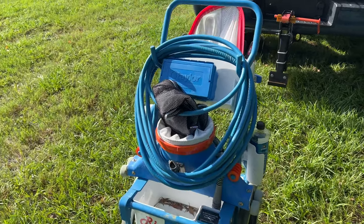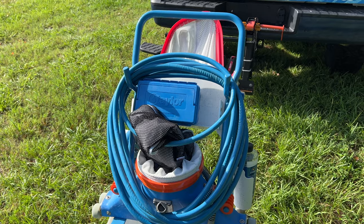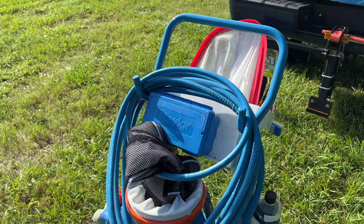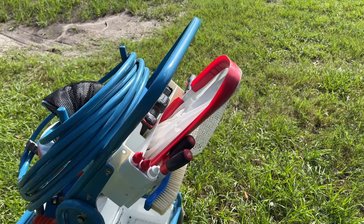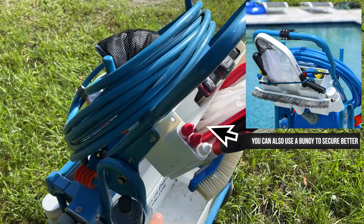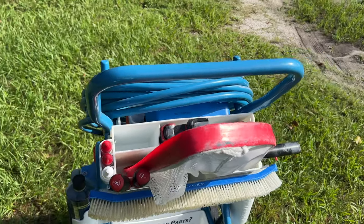The thing I really like about this package they built was the test kit holder — I call it a utility box because it holds a lot of stuff. First off, the test kit up front will hold a smaller Taylor kit or the larger one. Wrap around here and you can see a bunch of provisions for different tools, nets, brushes, a filter nozzle, spots for reagents, and a spot for random screwdrivers that you'll use throughout the day.